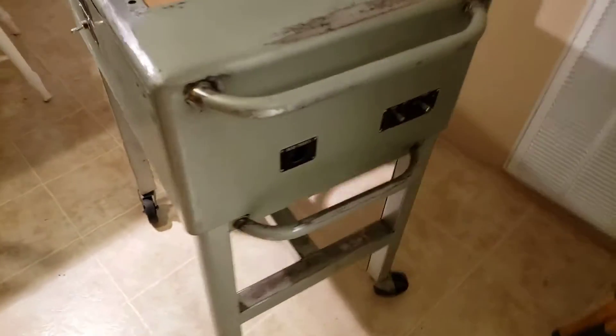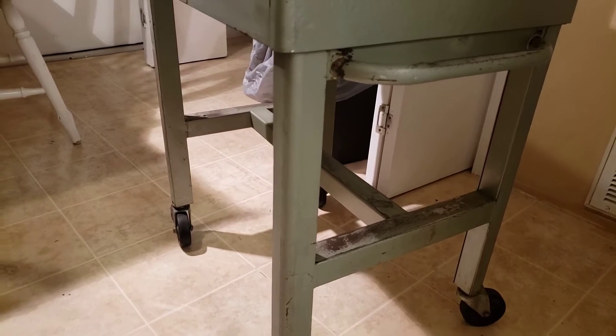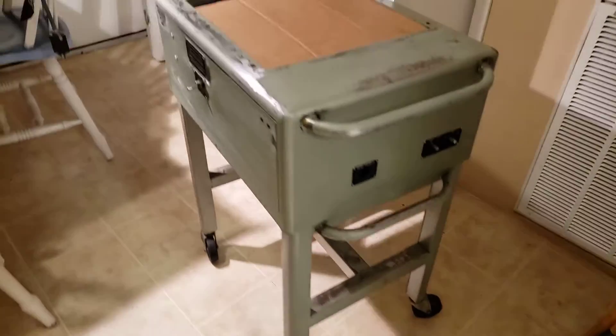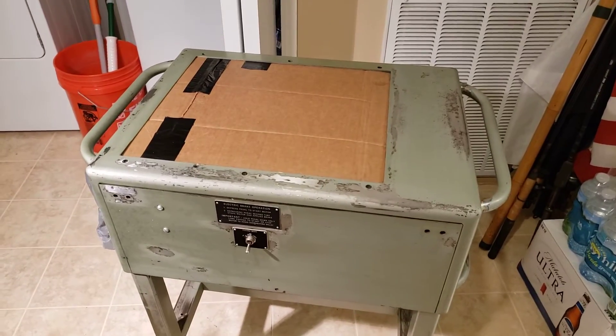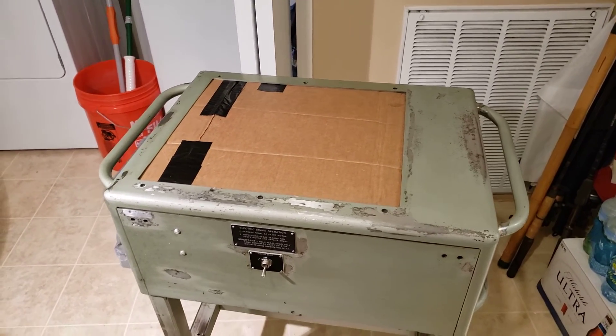Once I get this done, the legs are also ready for paint as well. I'm gonna be close to getting done with this thing soon. I still need to figure out the wheels — I'll replace them with really cool casters. Anyway, that's where I'm at. Hope you guys are having a safe 4th of July. We'll talk soon. Bye!